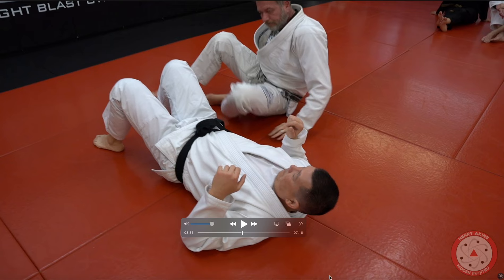Check this out guys. This is a crazy detail on how to do the trap and roll or the oompa when someone's blocking your head and using that shoulder pressure to smash your face.